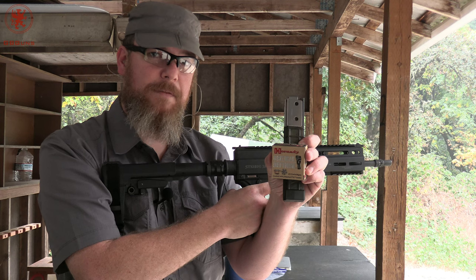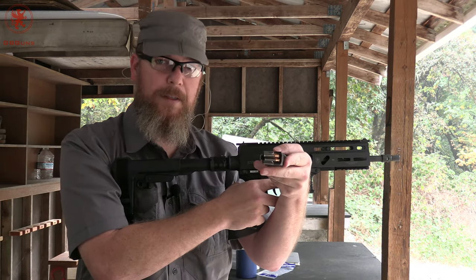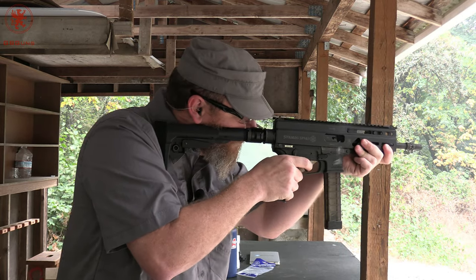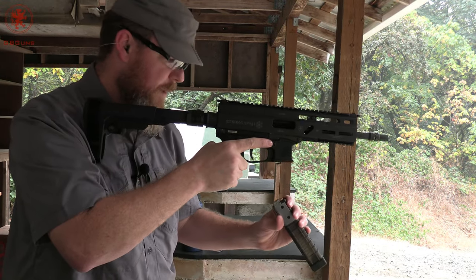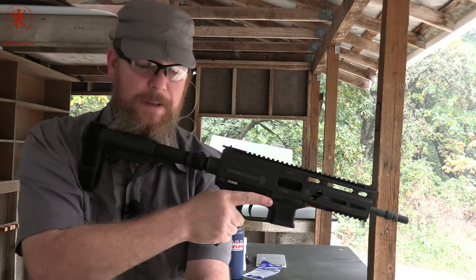Hornady Critical Defense 115 grain — very similar bullet profile to the American Gunner that we just saw fail. The same thing happened: the second round got smashed. Not enough juice.